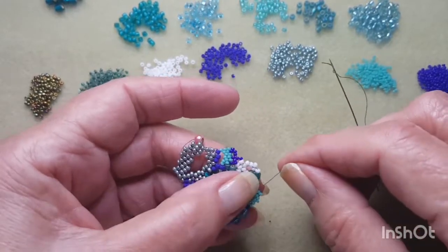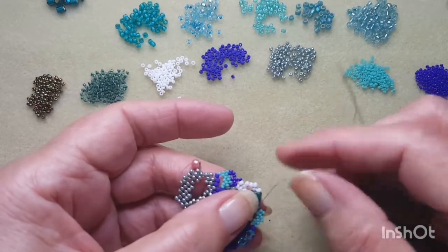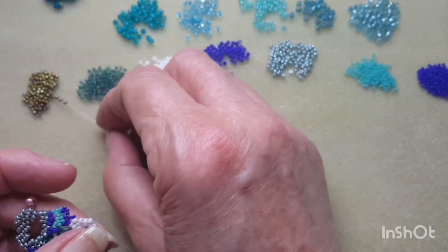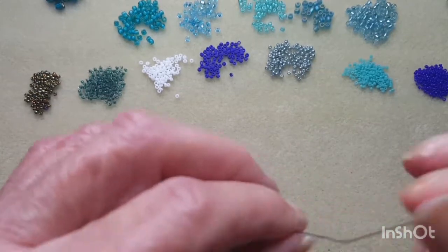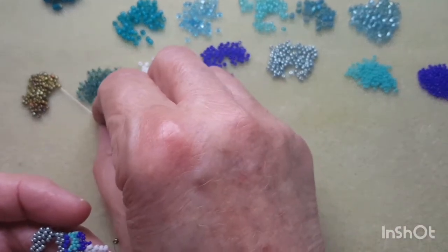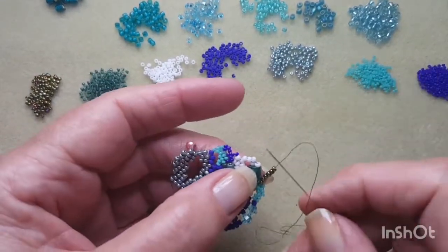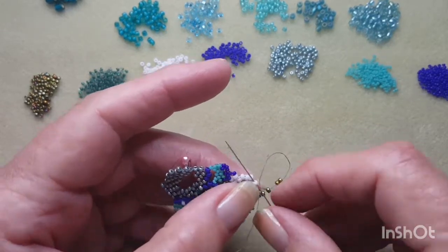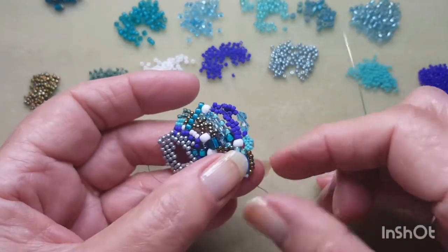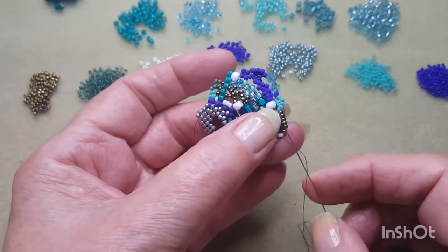Here I'm going to add a bridge — might do it in the sandy colored 11-0s. I've picked up four there to start, we'll just have a look. That needs a couple more so we'll go for six. Back through that white one sticking out there. Flip the work. I'm going to add one of those sandy colored ones and peyote back up.